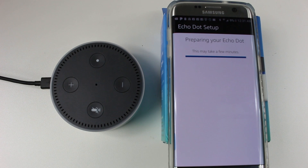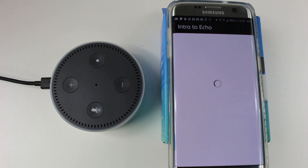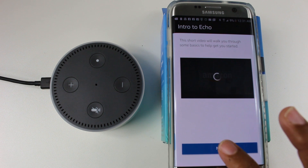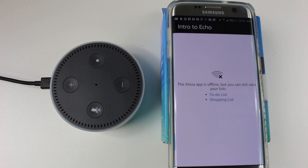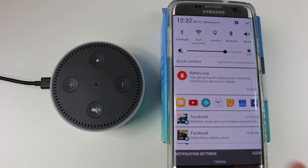Now that it's set up and registered to your phone and account, it's just a matter of customizing the settings to your preferred apps. One of the first things I like to set up is Pandora, because that's one of the big features I'll be using. There's an intro video — just skip that. It shows you different things you can say: make shopping lists, set a timer, play music. But there's a section in the app that lets you set your app settings.